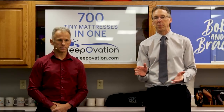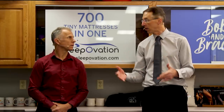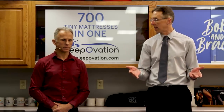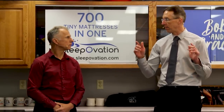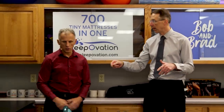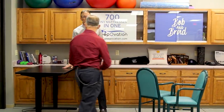We're gonna show you how to decompress the spine for back pain — it's kind of a form of traction without equipment. And you can do it in 60 seconds. So we're gonna show you three different options.